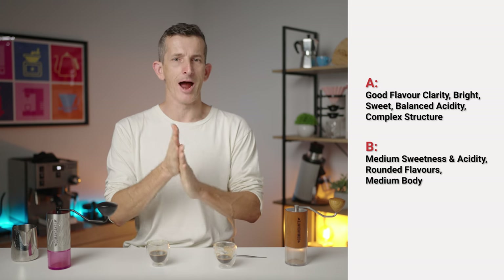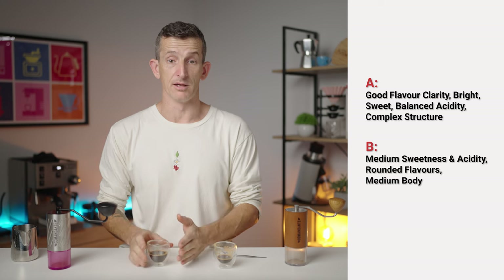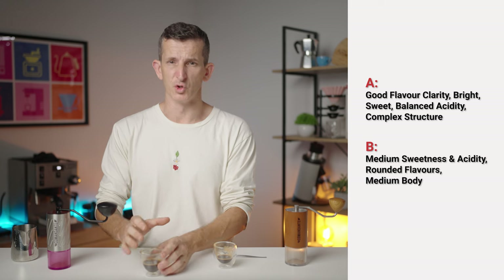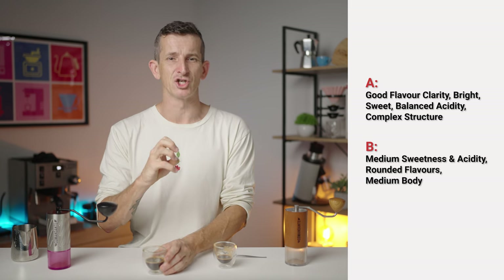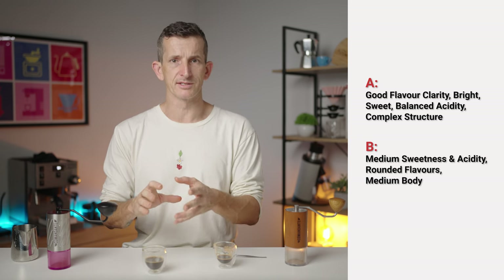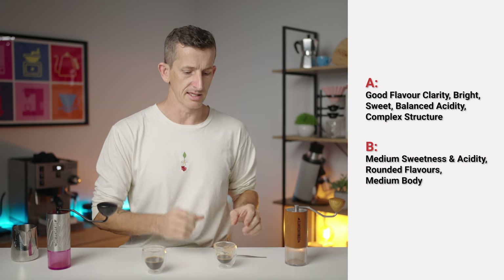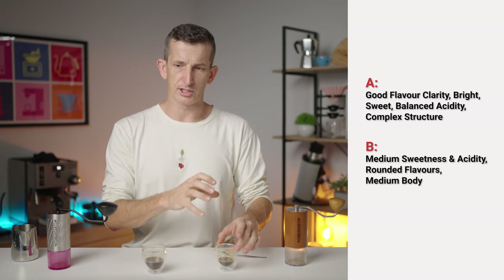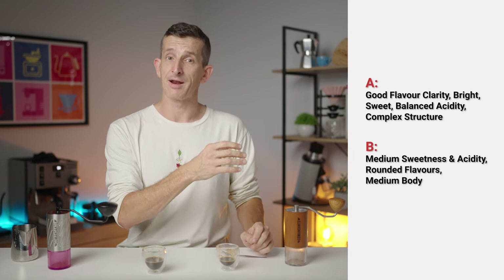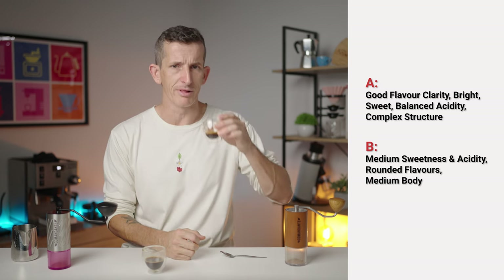They're almost night and day — on one side you've got all the flavor: pineapple, sweet acidity, bright, juicy, good complexity carrying into the body. On the other, the flavor notes are there — the pineapple, the matcha, sweetness and acidity — but for espresso it's not quite everything you want upfront, and the body is sweet but not quite complex.